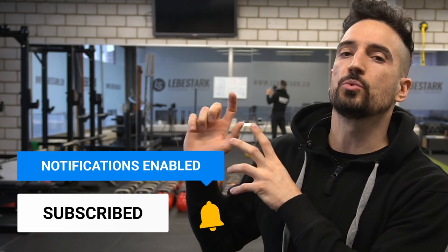This was a recent workout where we incorporated some of these exercises. If you're looking for a follow-along workout, check it out right now.